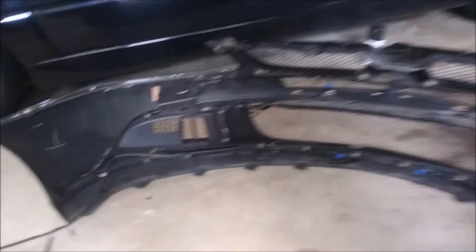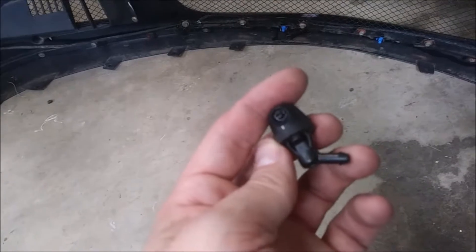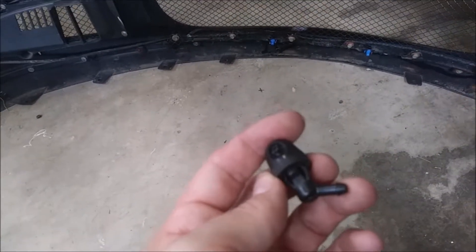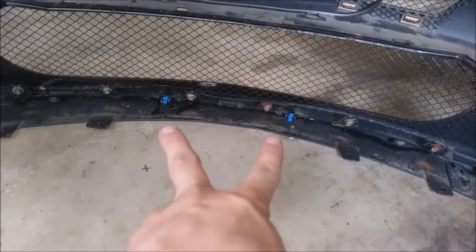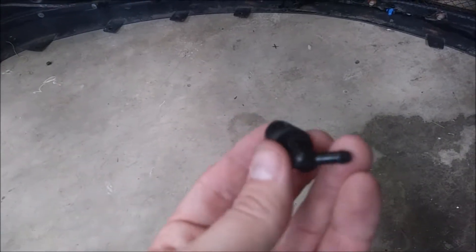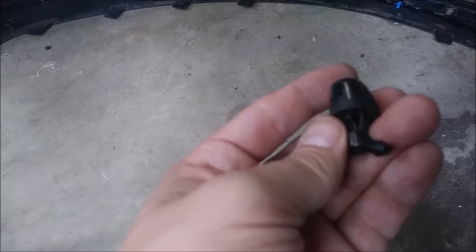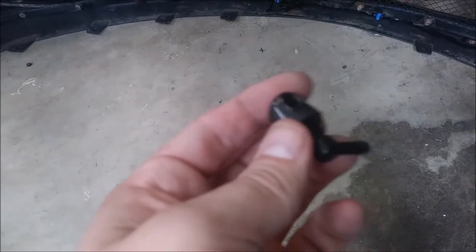Hey YouTube, while I had the bumper off I wanted to show you what else I've been working on. So these are the factory intercooler sprayer jets. They mount on the inside of the bumper right there. When I was testing my intercooler sprayer, this spray stream is pathetic. It sprays a stream in two directions like this out of the nozzle and it doesn't cover any of the intercooler.